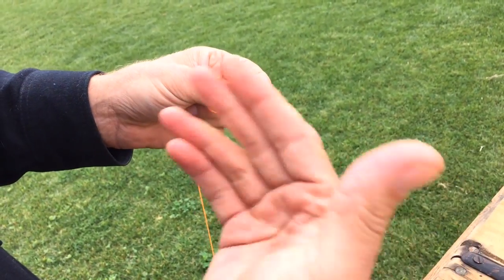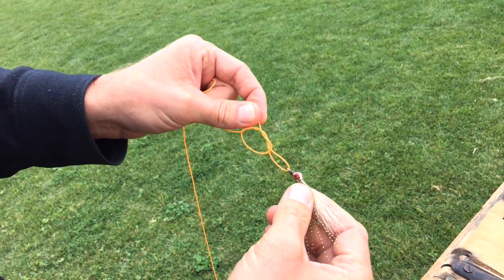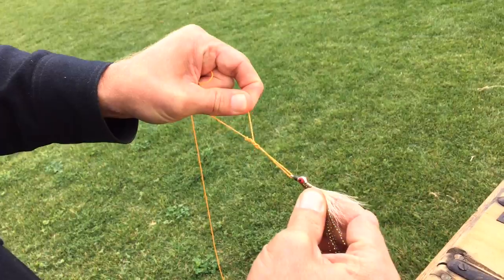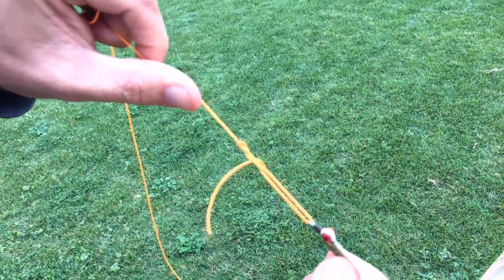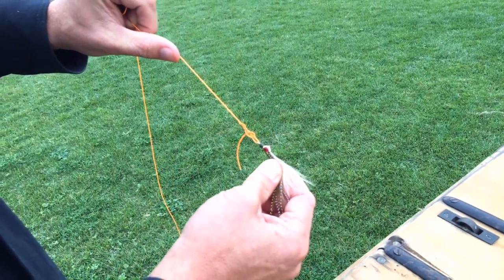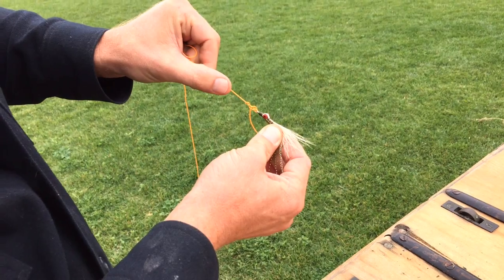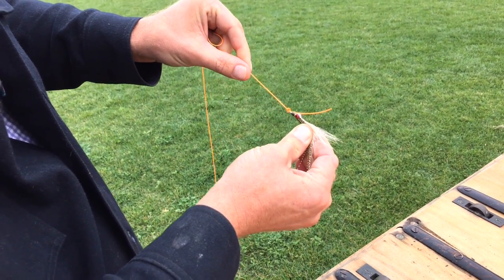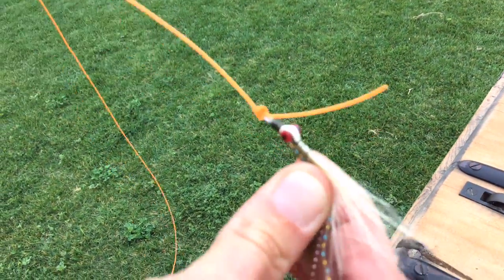I'm going to take my tag end through that final big loop. Now here's the tricky part — the knot's actually tied at this point, we just have to seat it so it stays solid. Holding onto your fly and supporting the tag end a little bit, you'll start to see the knot collapse on itself. Once it sits up straight, pull with the main line and you'll notice the knot starts to slide down to the eye of the fly. With a little bit more pressure, you'll see that those loops start to collapse against one another. That is the knot, and at this point you can clip off the tag and you're good to go.